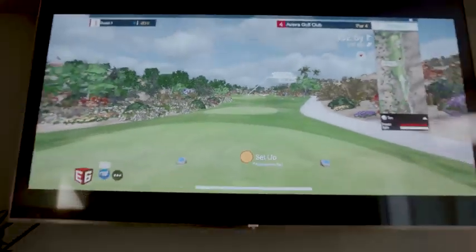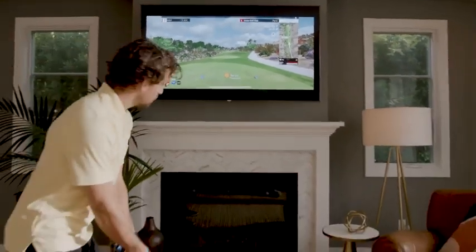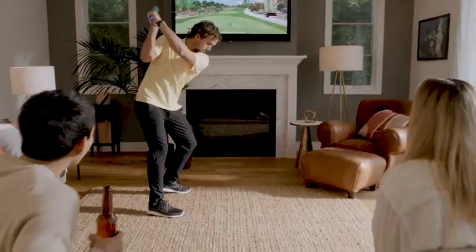If you can't get out to golf, let golf come to you. Ready? Swing!